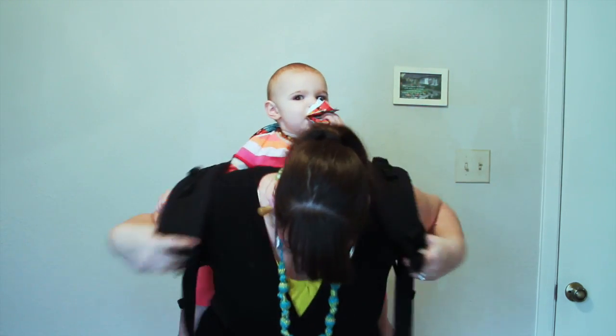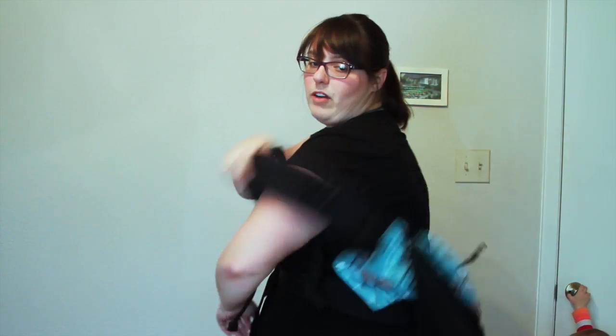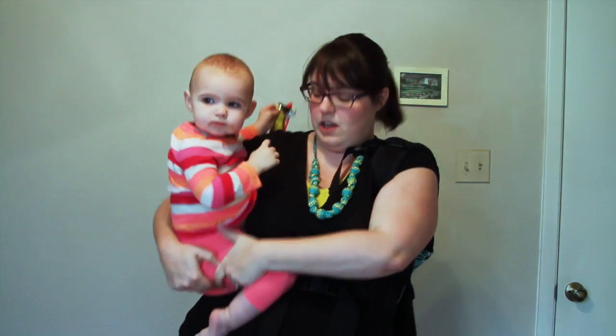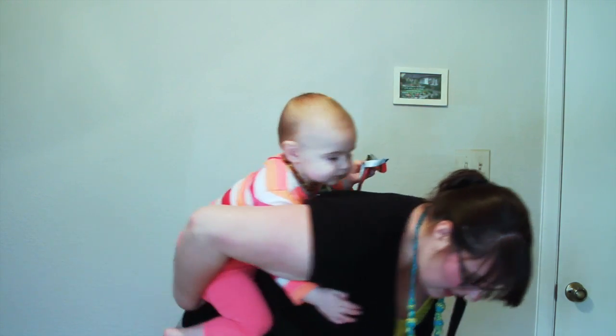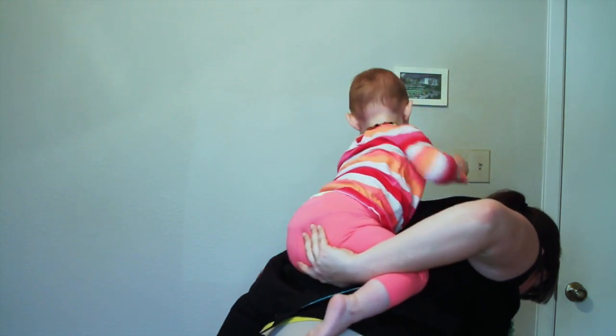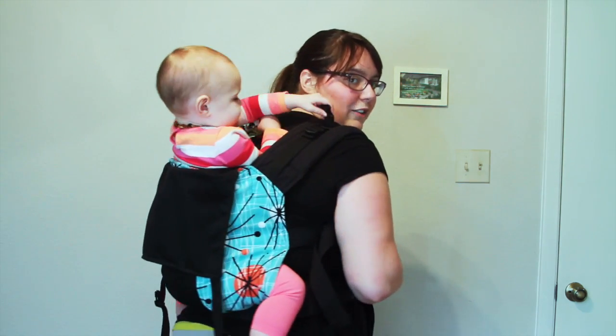Way number five is a hip scoot where you're going to start with the carrier on one shoulder already. I'm going to start with the opposite side that I'm going to hip scoot with already on my shoulder — I've already put the strap on my shoulder. I'm going to get her on my hip and again do the hip scoot where I'm leaning and bouncing her. At this point I'm going to take her leg and wiggle it through the carrier. Then I'm going to bring the carrier up over her back and we're good to go. That is five ways to get baby on your back in a soft structure carrier. Thank you.